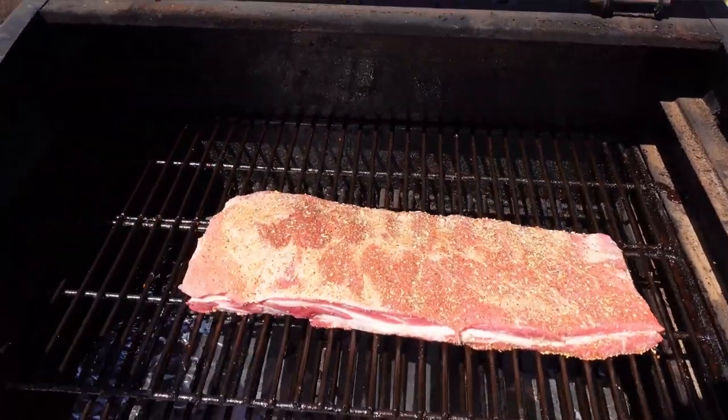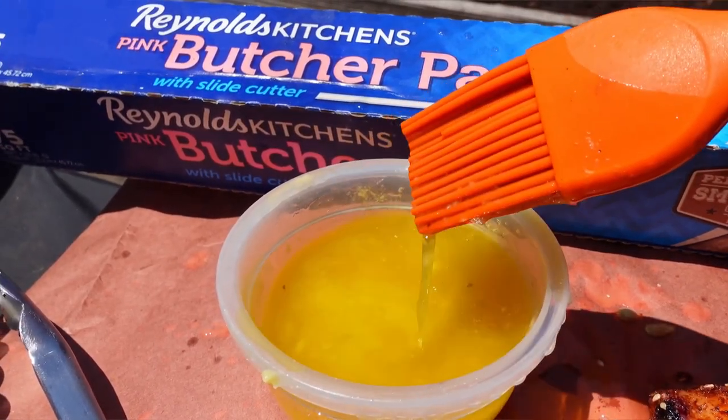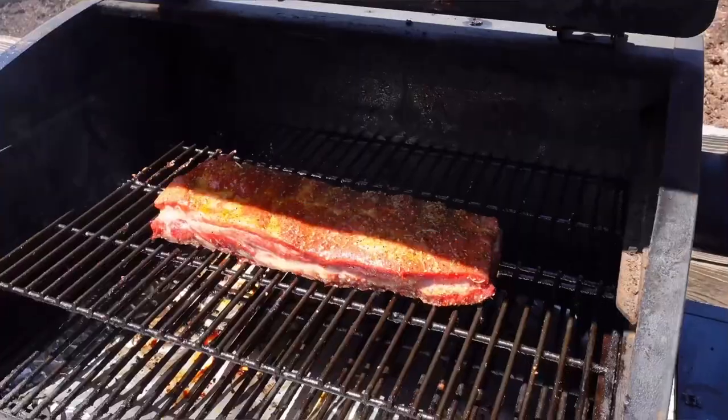On to the smoker, 275 for three hours. While they're getting smoked up proper, gonna mix up lemon juice and butter. Every 30 minutes, gonna basty basty so it's good and tasty.